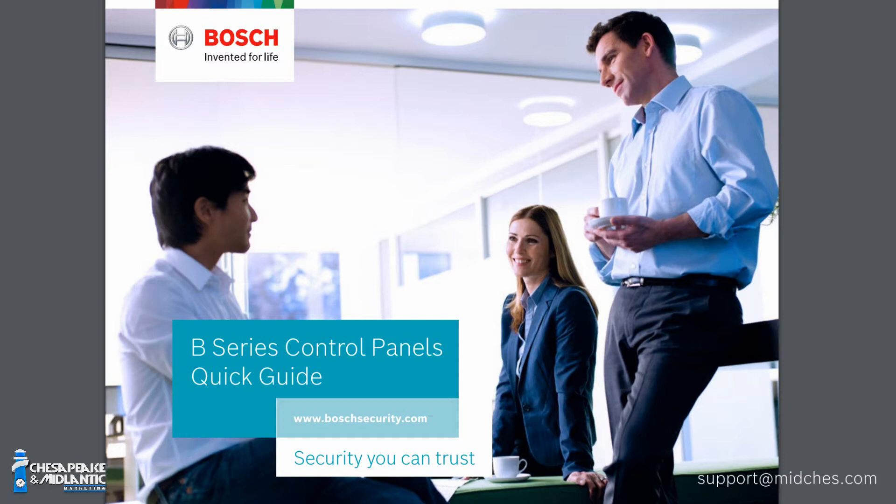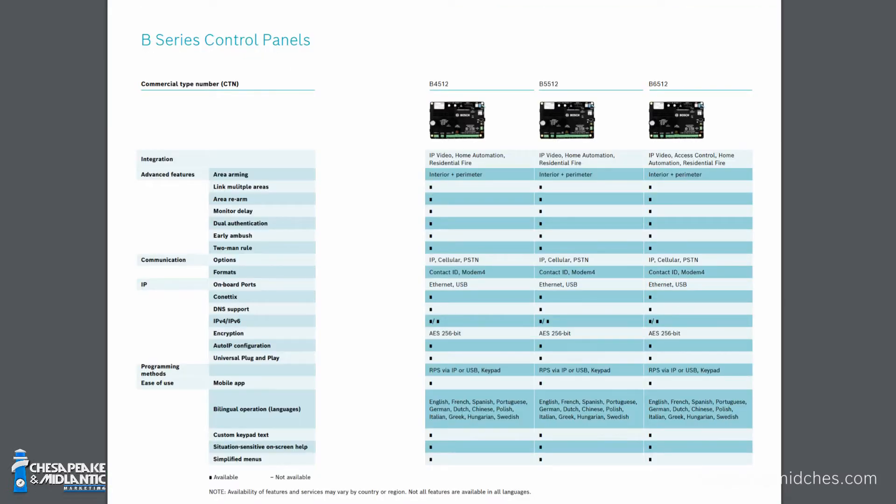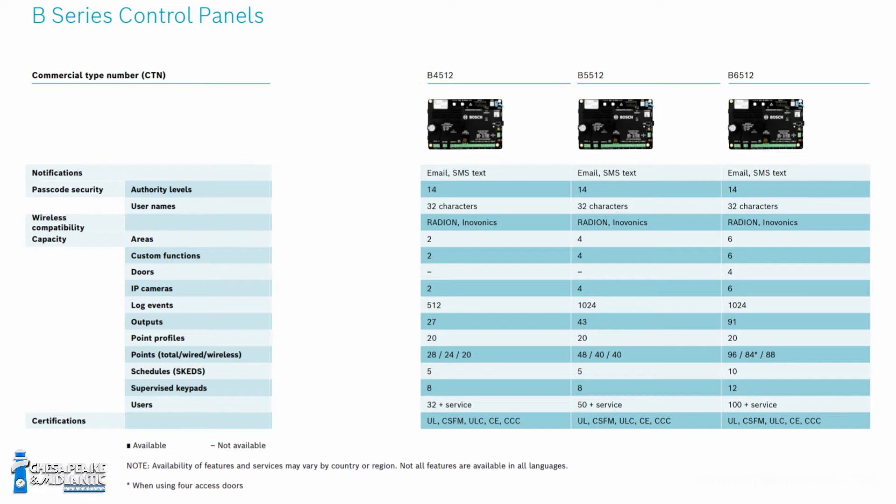Let's focus in on the B4512, the B5512, and the B6512. The B4512 does 28 points, 27 outputs, 32 user codes, 8 keypads, and 2 areas. The B5512 does 48 inputs, 43 outputs, 50 users, 8 keypads, and 4 areas. The B6512 does 96 inputs, 91 outputs, 100 user codes, 12 keypads, and 6 areas.